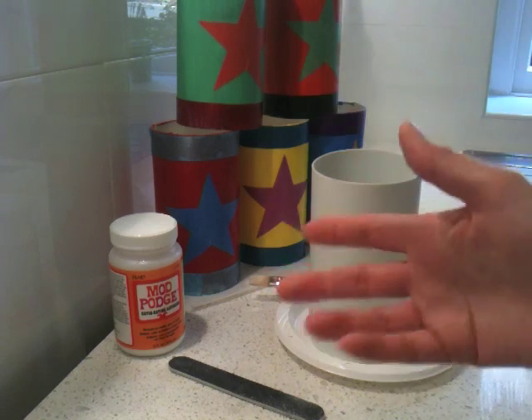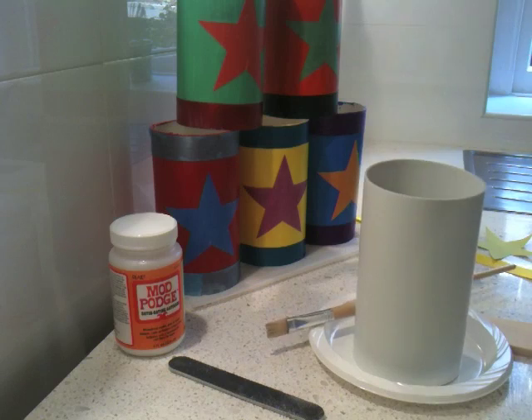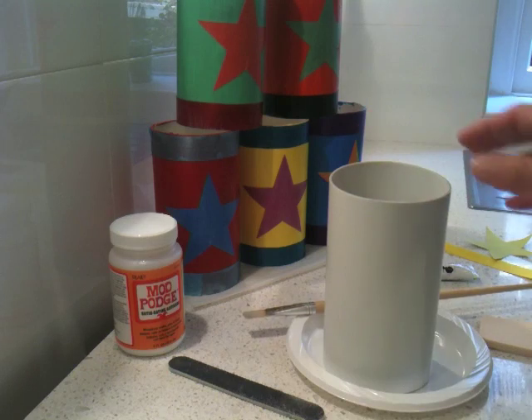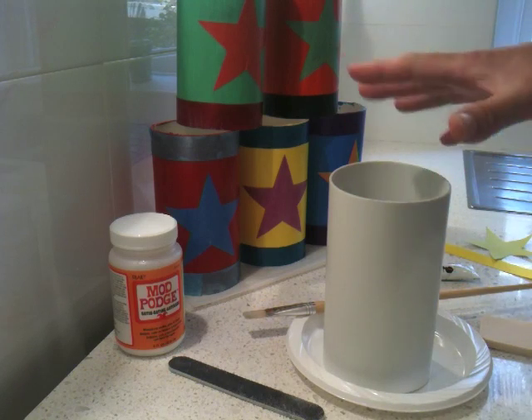A great circus game for a circus party is Tin Can Alley. You stack all your tin cans up and you knock them over with a ball. I'm going to show you how to do that and create your own tin can game.